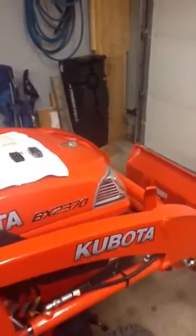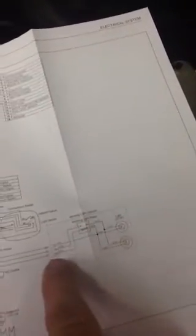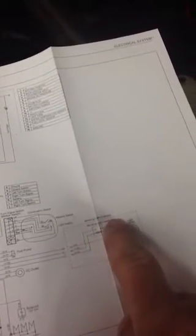As you can see, this is a new BX2370 Kubota, and when you take a look at the schematic — I'll show you the schematic here — what's going to concern us is this area right here. As you see, there's three wires that they use to hook up the auxiliary work light option.